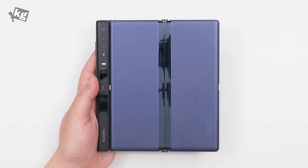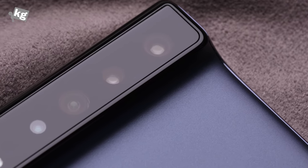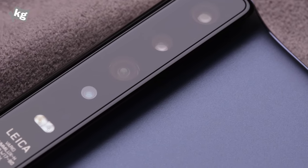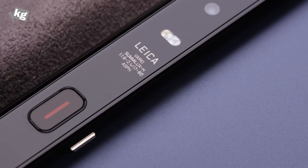Right there next to the volume rocker. On the left-hand side there is a small pit that's going to engage with the little locking mechanism right here — that's going to lock the hinge. Since we're already on the back, there are four cameras: 40 megapixels wide angle, a Leica co-engineered f/2.4 telephoto lens, f/2.2 super wide angle, and finally a 3D ToF lens along with the LED flash.